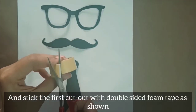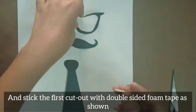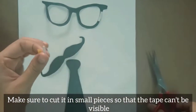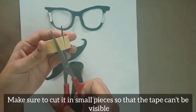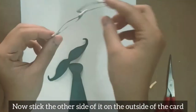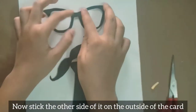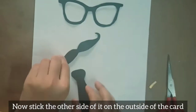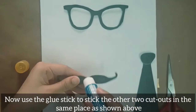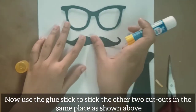Stick the first cutout with double-sided foam tape as shown. Make sure to cut it in small pieces so that the tape can't be visible. Now stick the other side of it on the outside of the card, then use a glue stick to stick the other two cutouts in the same place as shown.